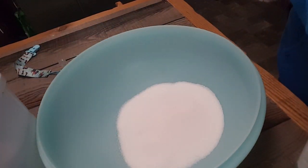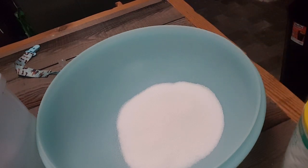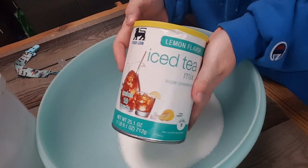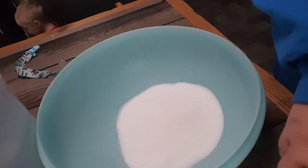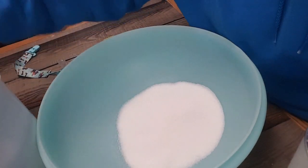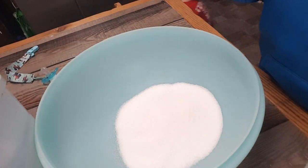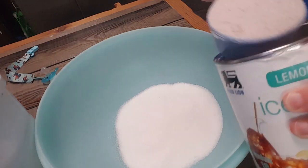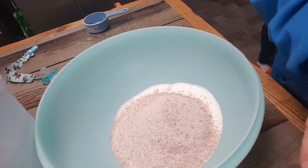We're going to use a half a cup of instant tea. This is the one I got from Food Lion — it's just lemon-flavored iced tea. I better not put this half-cup scoop back in my sugar because it'll need washing. Half a cup of iced tea, or instant tea.